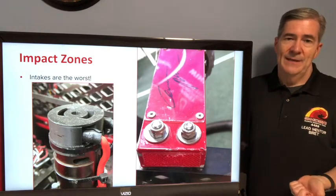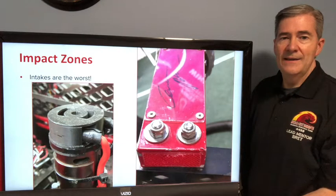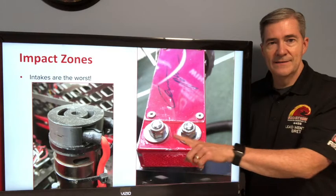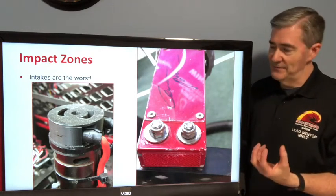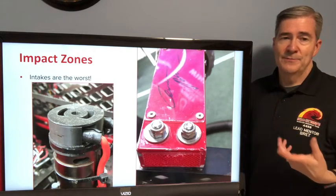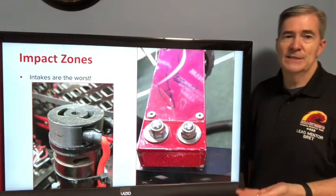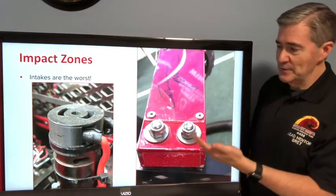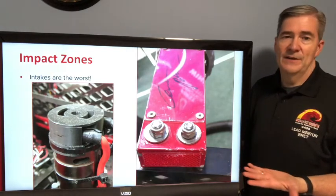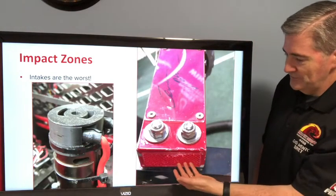Also consider impact zones. On an intake, we had these nice little motor guards to protect the end caps of 775 motors. We went through one or two of these things per match because they were in such an impact zone — they just got hit all the time. We were printing in PLA at the time and while it's nice and strong, it doesn't have very good impact resistance, so they were always cracking and breaking. This also was PLA — a nice end cap on one of our robots on an intake that got beat up pretty severely.